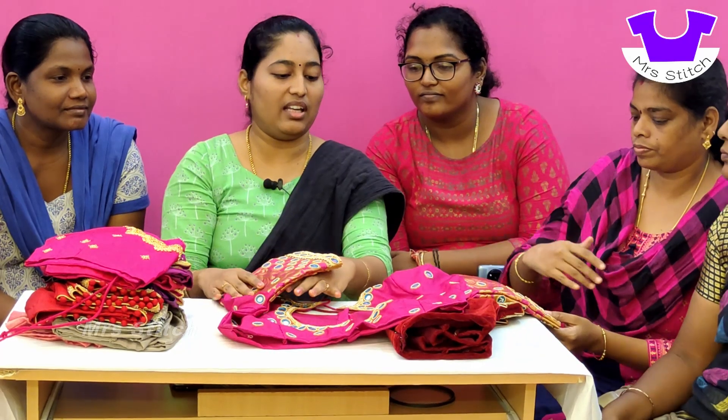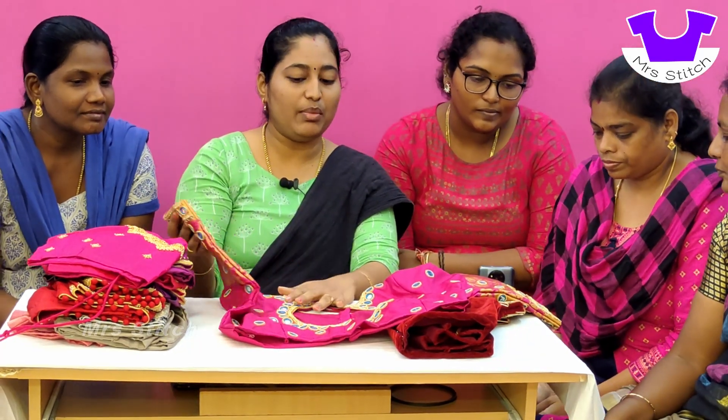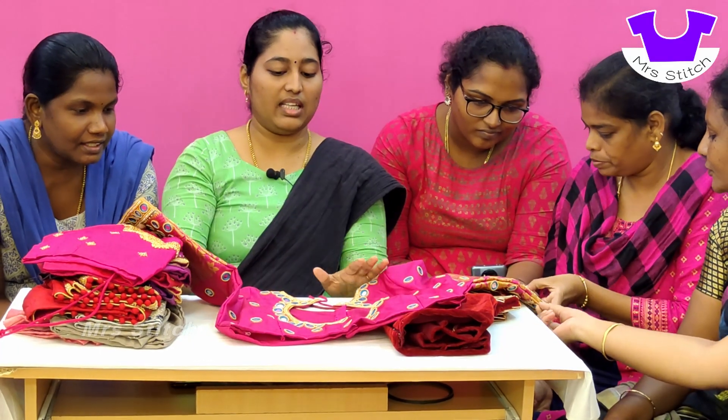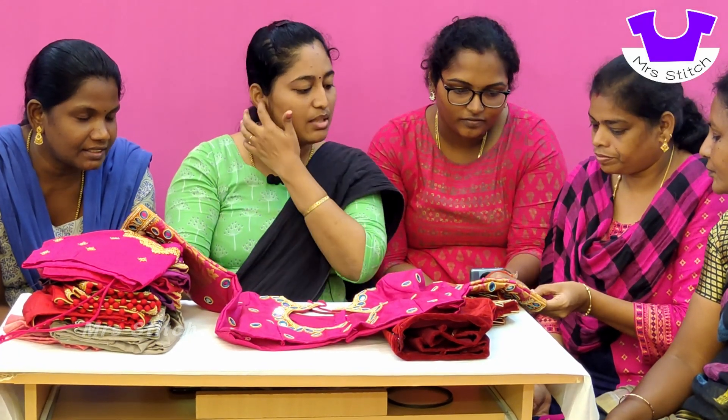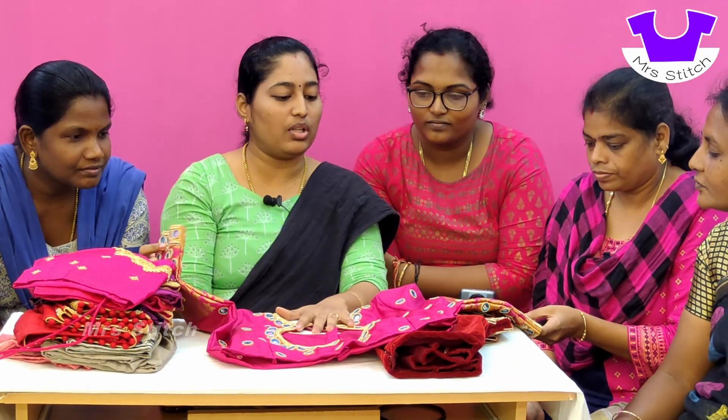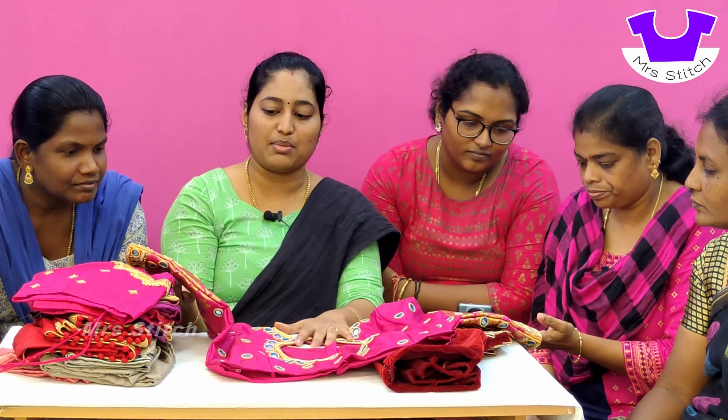If you are using the mirror, you can do the stitches — it's a simple way. It depends on the mirror; the mirror has an outline. The beads have a jari thread. The beads are made of chain beads and the thread is made with the mirror. The load stitch gives it a full finish.